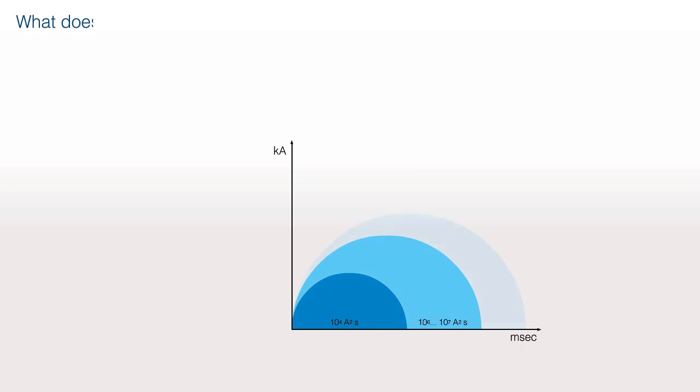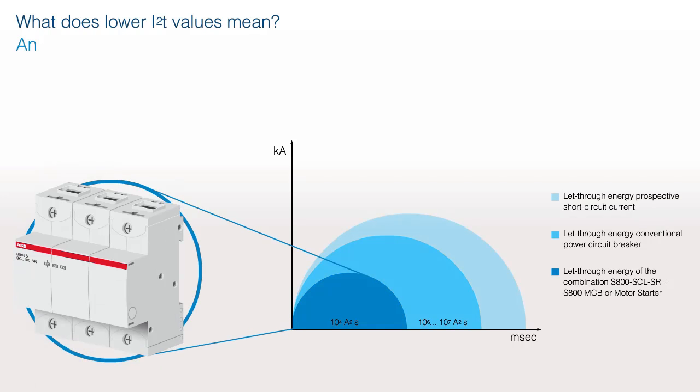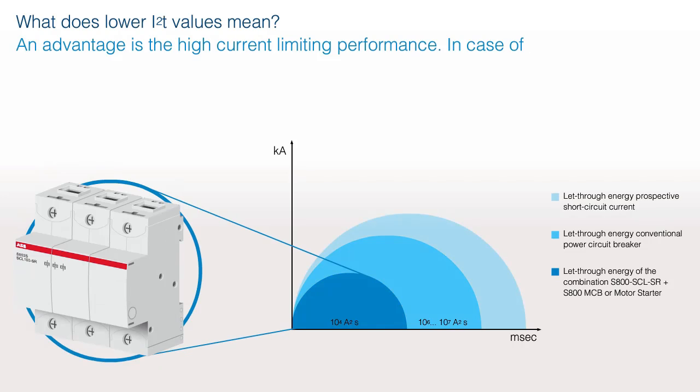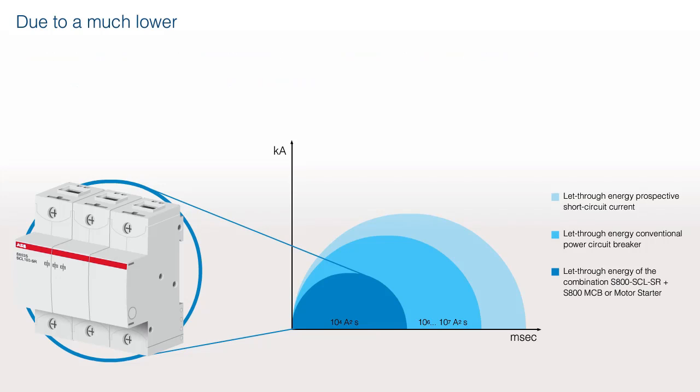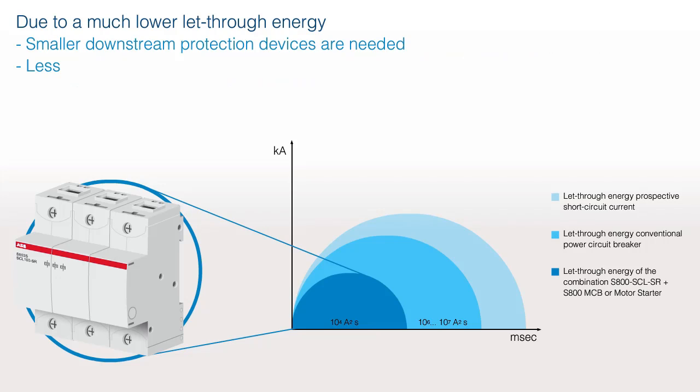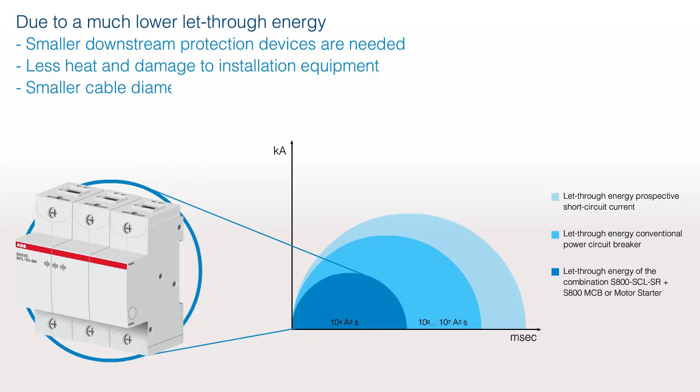What does a lower I²T value mean? An advantage is the high current limiting performance. In case of a short circuit, the I²T value is very low compared with conventional circuit breakers. Due to a much lower let-through energy, smaller downstream protection devices are needed, less heat and damage to installation equipment, smaller cable diameter, and smaller cabinets are feasible because of the reduced sizes of the devices.